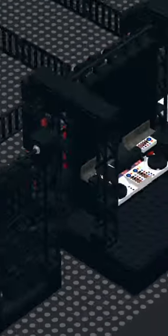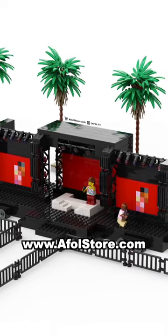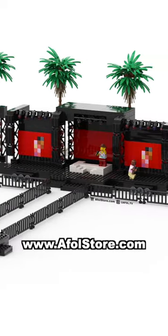In the back, there's a sound mixing slash DJ booth, and the back section and roof even detach to make the stage customizable. We'll be adding instructions to our website soon, but in the meantime, you can build the smaller stage using our free tutorial — and be sure to follow along for more.